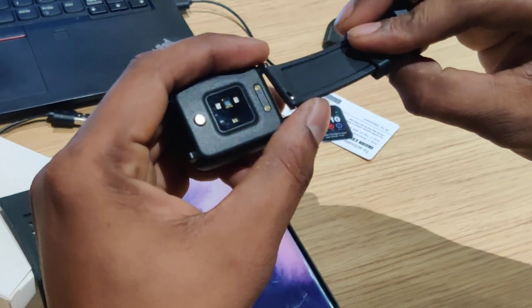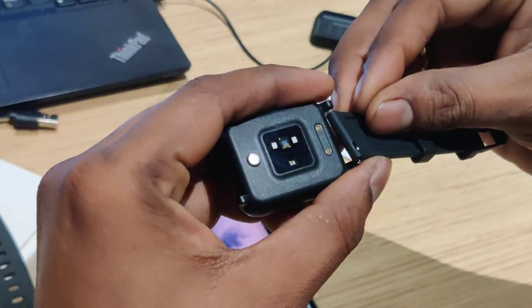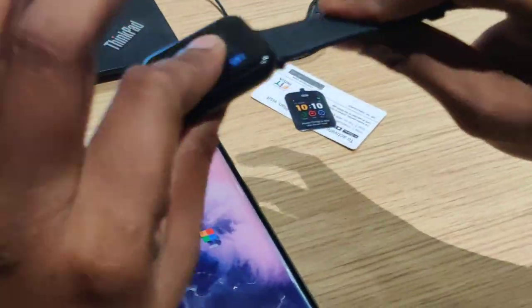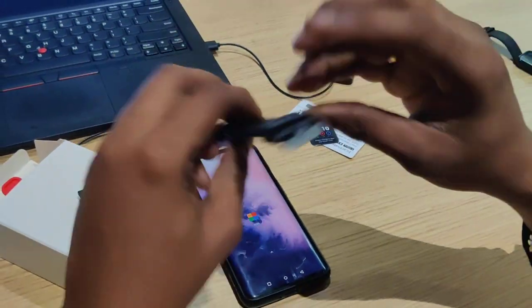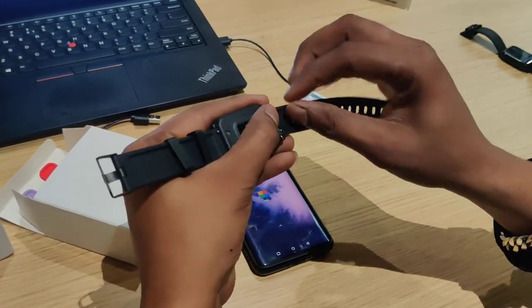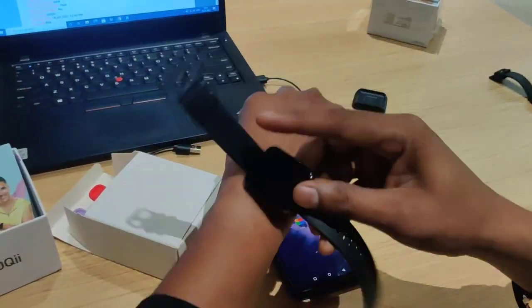Watch the strap fit. In the box, the pin will be attached. You will need to attach the strap — do the same with the other strap. The watch is now ready to wear on your wrist.